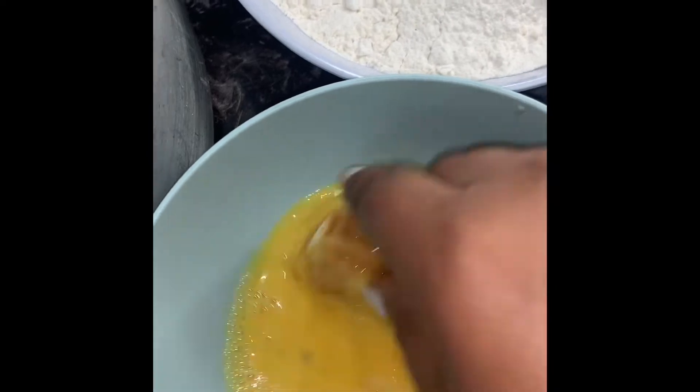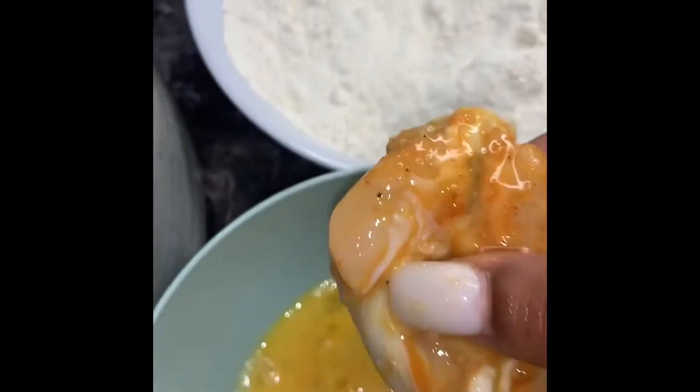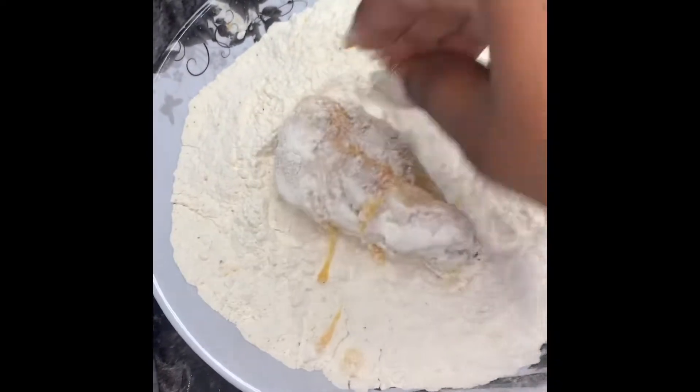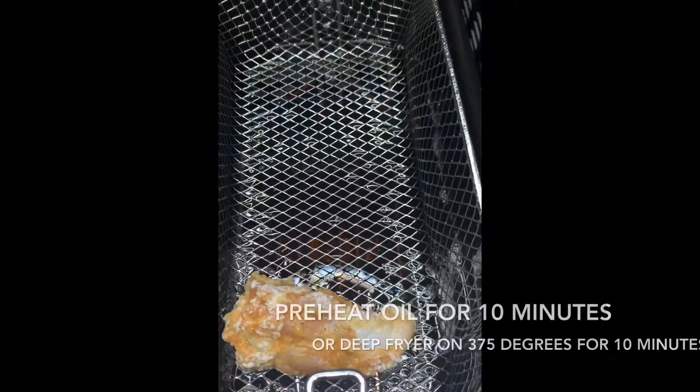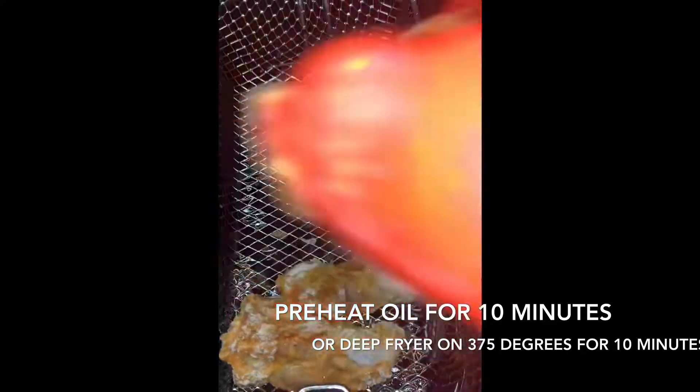Now I'm just going to take my wings and dip them in the egg, then I'm going to put them in the flour and coat them on both sides. In order for your wings to be fried properly, your oil has to be extremely hot.